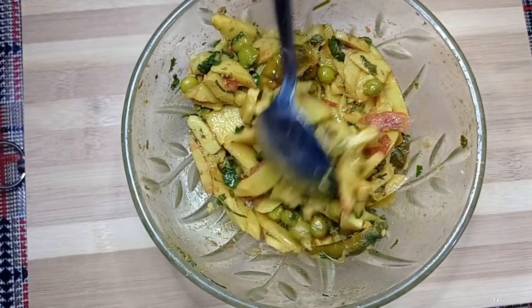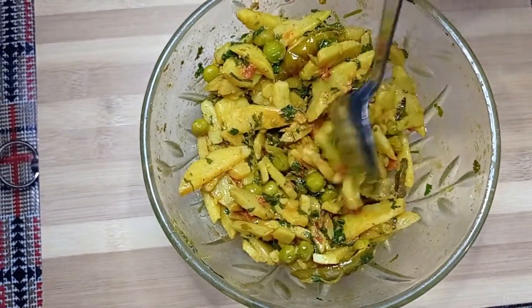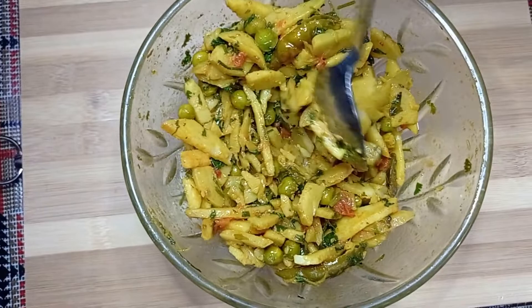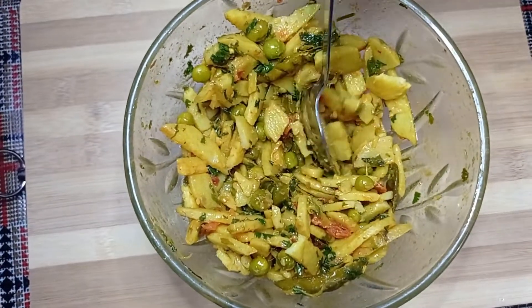I have added my soup filling, so I will mash it properly. If you have dough, you will dry it in the pan and then mash it.